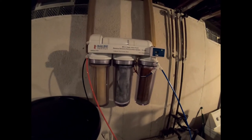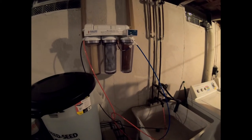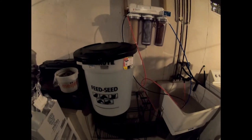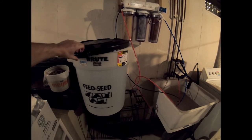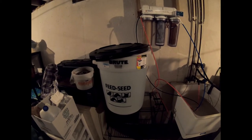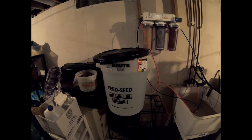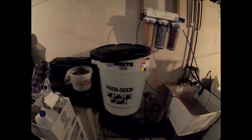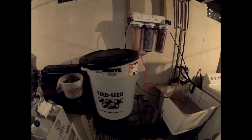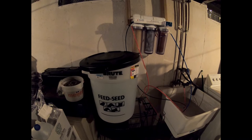Down here I have my BRS four-stage RO water system. I have that running into the slop sink and I get my finished water into this Rubbermaid — basically a trash can, but it's a food grade bucket so all the water will be good in there. Now to make salt water with this RO/DI water, we're going to need to mix it with salt.